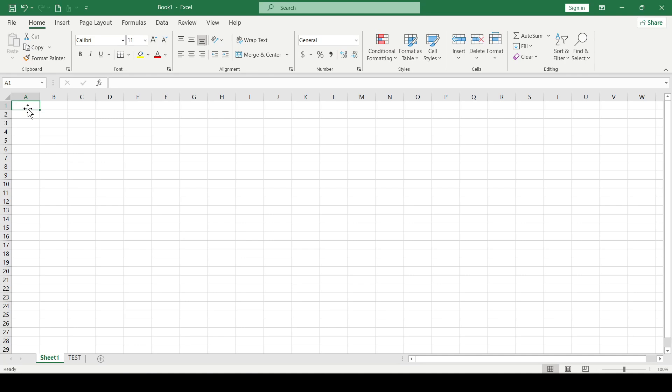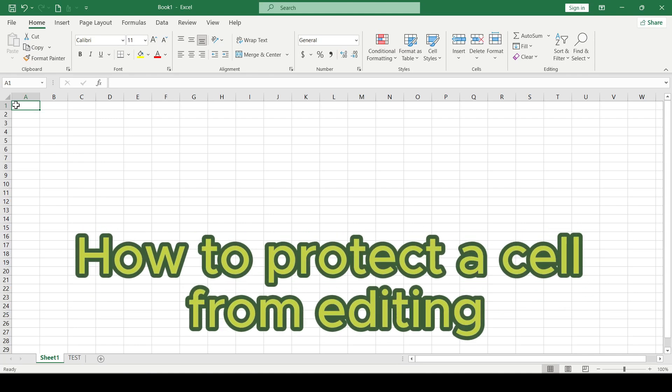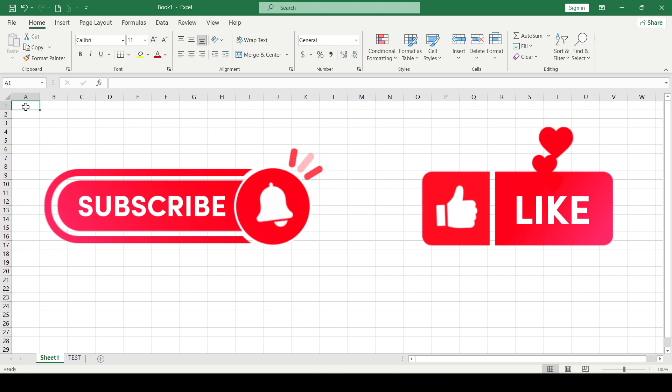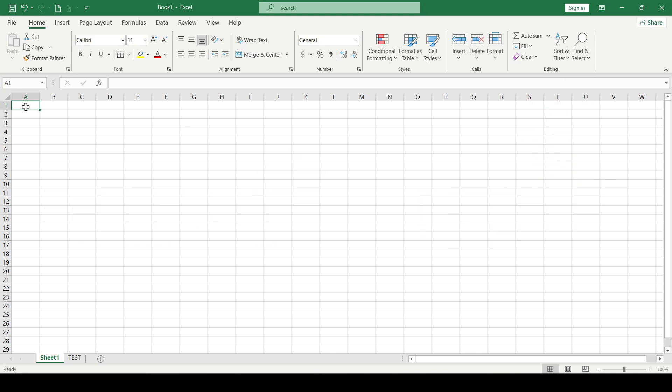Hello friends! In this video I'll tell you how to protect a cell from editing in Excel. If you find this video useful, like and subscribe, support this video and channel. Thanks a lot and let's get started.